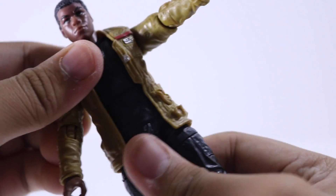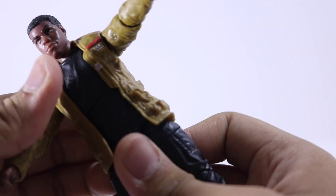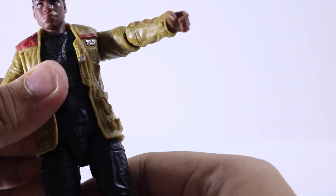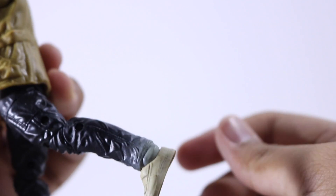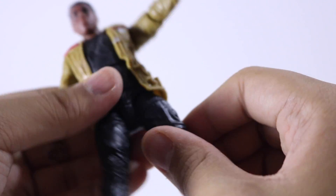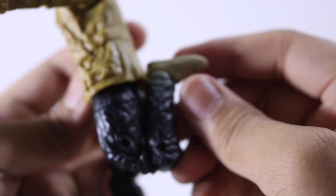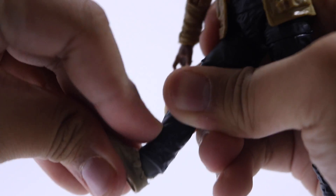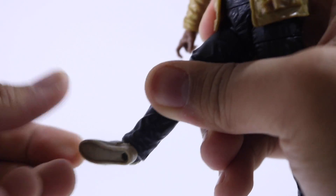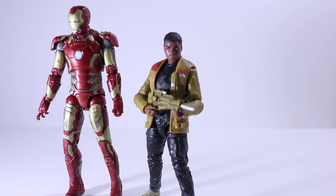His torso can rotate all the way around, go forward and back — it's a little loose so you'll want to play with it. His legs go forward and back, with in-and-out movement. His thighs can rotate all the way around. He has double-jointed knees which can bend all the way and collapse quite a bit — really good for dynamic poses. His feet can point all the way down, not as much up, and he has the Hasbro ankle pivot.